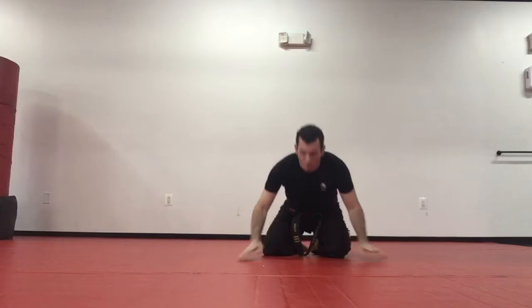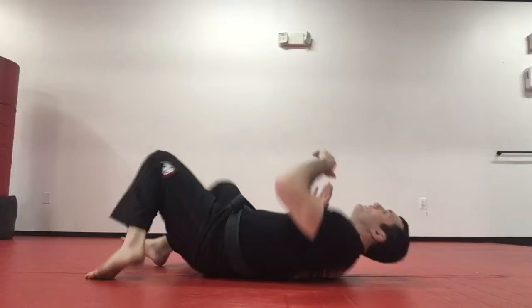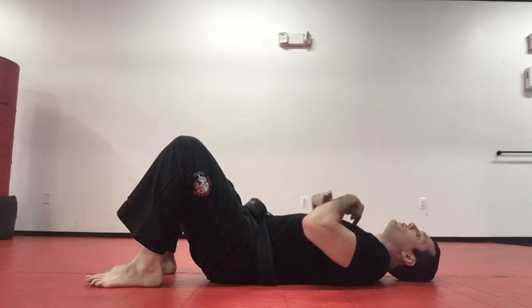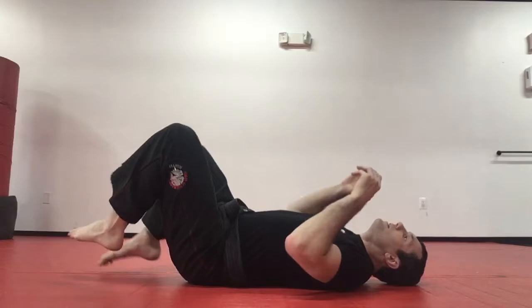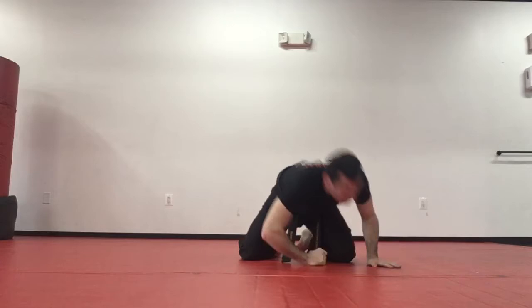Bridge, drop, and roll — four, five, six. You really want to bring that left knee into your chest — seven, swing it into your chest to make it easy to sit up — eight, nine, and ten.